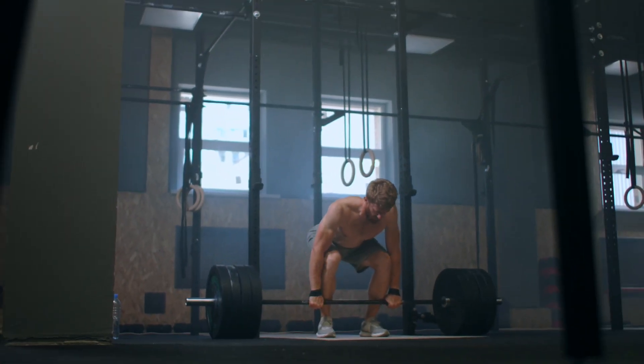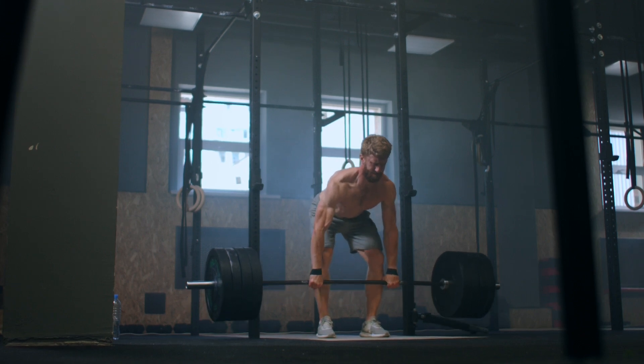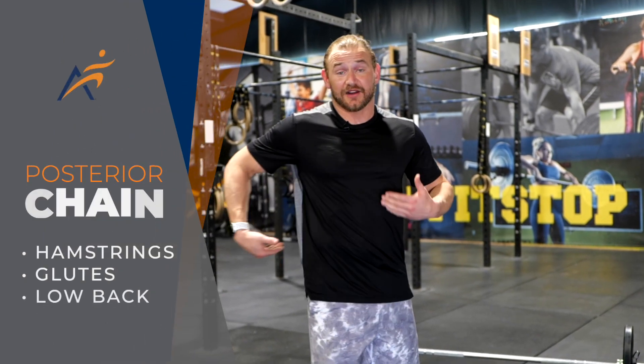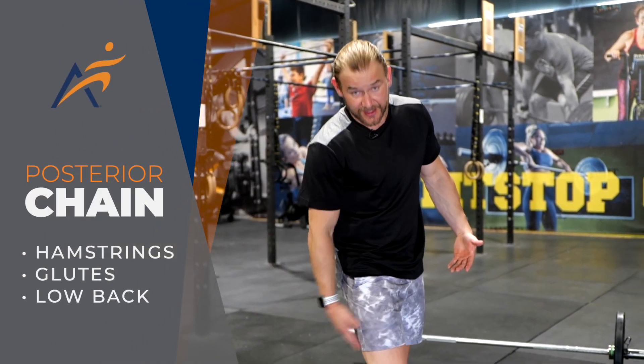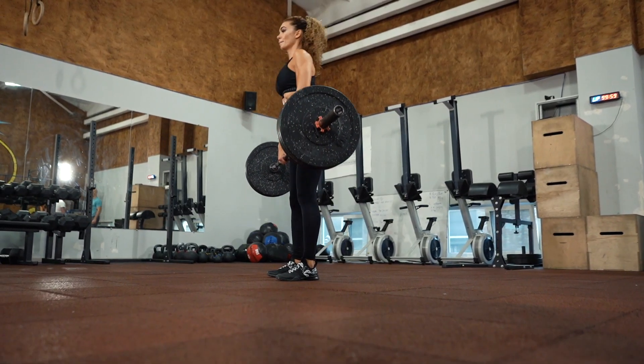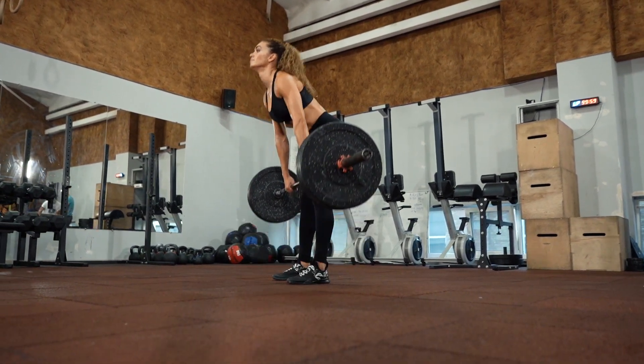When we're doing a deadlift, in simplest terms, we're picking a weight or an object up from the ground to an upright or extended position. That utilizes a lot of what's called our posterior chain, which is our hamstrings, our glutes, and our lower back. Even though the deadlift can be a very effective tool when it comes to exercise and fitness, if done improperly, it can also be a detrimental movement that leads to pain and injury. So our goal is to prevent that by giving you some preparation tools to work with when you're getting ready for the deadlift.